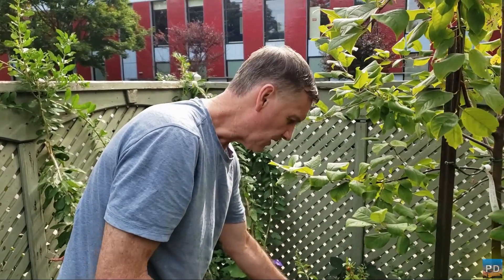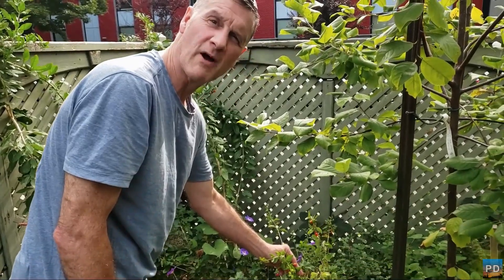Hello, it's Pierre, and today very quickly, I'm basically going to harvest some of my goji berries.